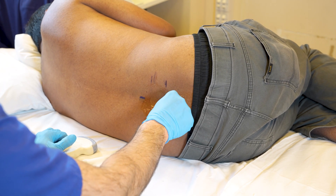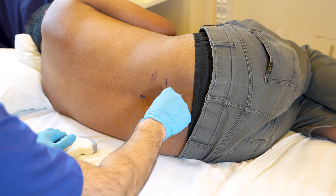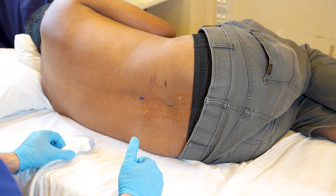We have identified two points of insertion. You can now clean the area and continue with the lumbar puncture procedure.